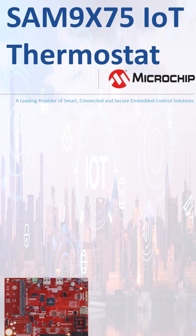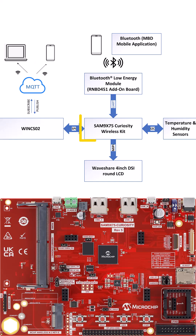Imagine controlling your world with just a tap. That's IoT made simple with Microchip. Meet the SAM 9x75 Curiosity Wireless Kit — a powerful, ready-to-use platform for your IoT ideas.